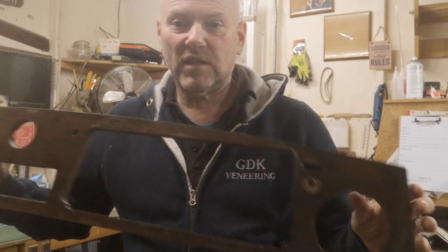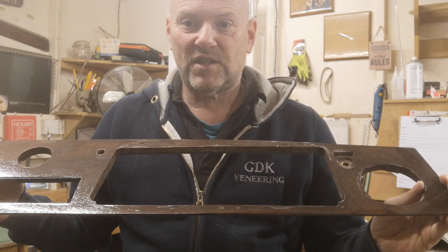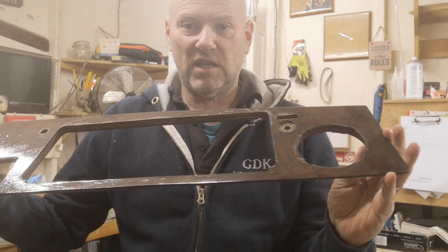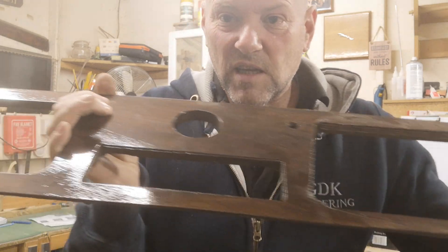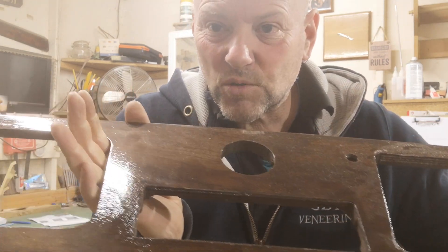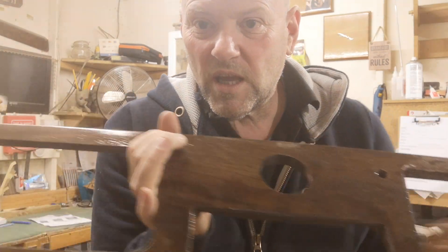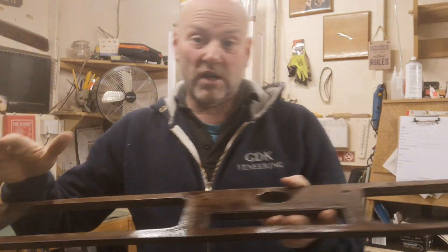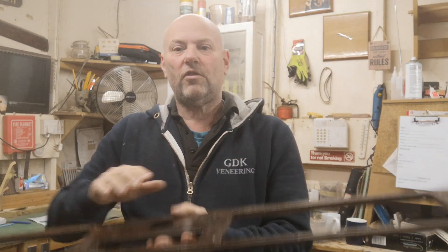The customer has fetched it to us. It's been in his family for years and years and he wants to be able to restore this. So you can see the lacquer that's on it at the minute. It's very thin and you can see the actual grain through there. And we need to completely strip all this old veneer off.